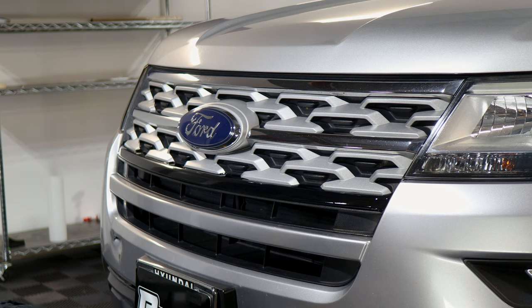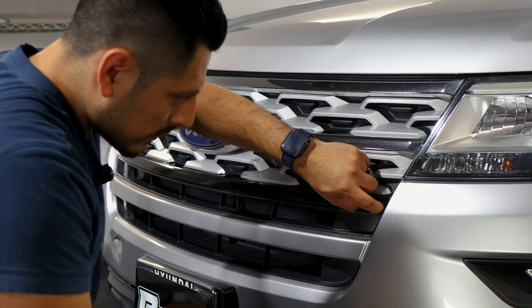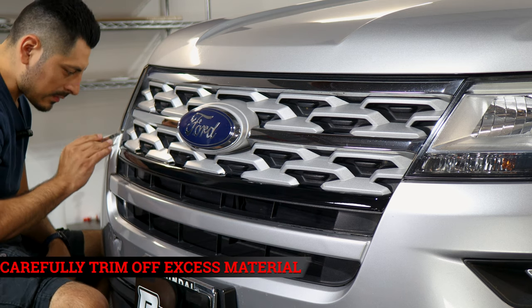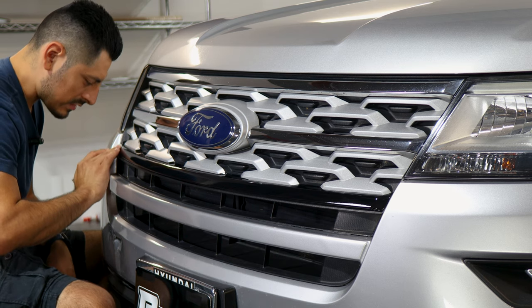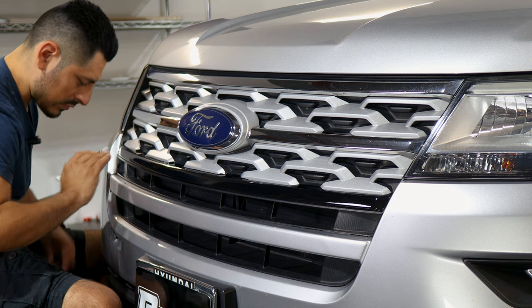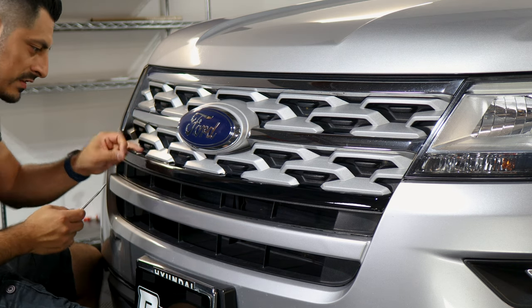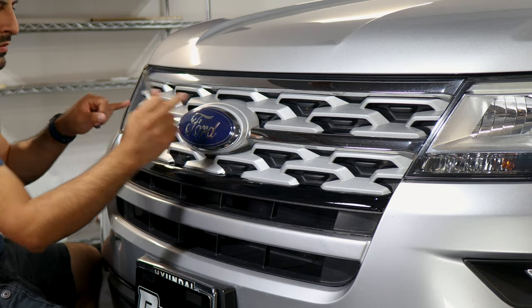Now that we have an idea of what is excess material and what needs to be trimmed off, grab your blade and find the gap. For example, on this edge there is a gap on each grill section. Find the gap, poke a hole with the tip of your blade, and then trim off the excess material. Be careful not to accidentally scratch the grill — take your time. Lift it and do the same for the other side, rinsing and repeating for each section. Once you're done, move on to the next piece — align it from one end, work your way, and install.